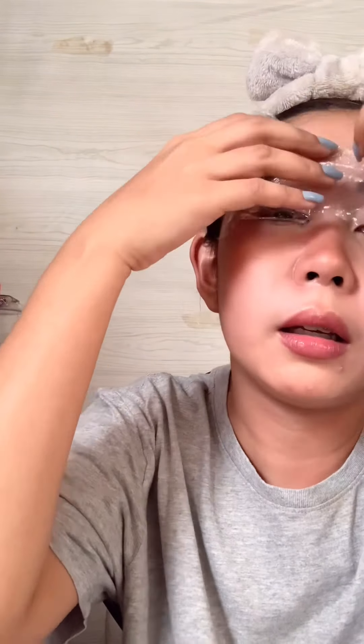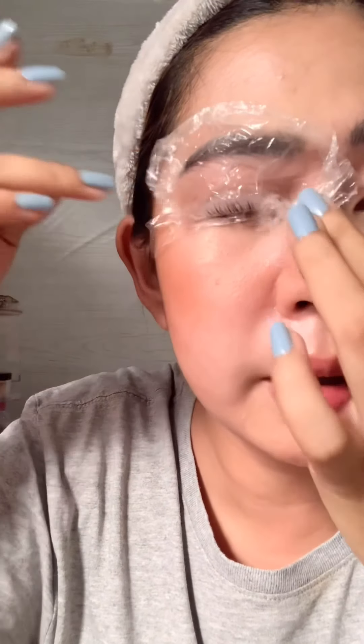So let that sit for 10 to 12 minutes. See you after 12 minutes! Okay, 12 minutes are up. Now we'll remove the plastic wrap. I sweated a lot — even around my eyes. Now we're ready for number two, which is fixation.